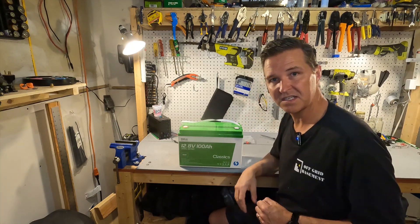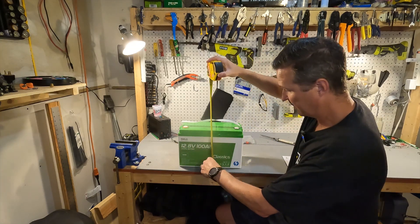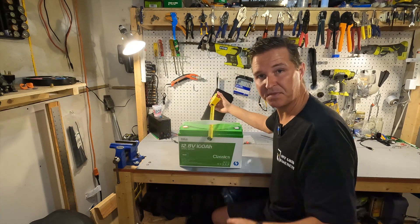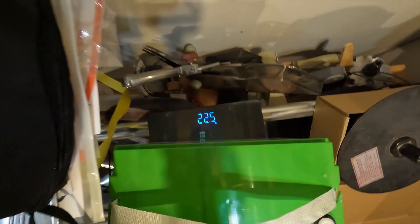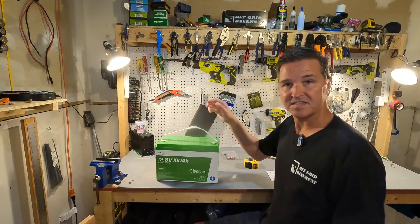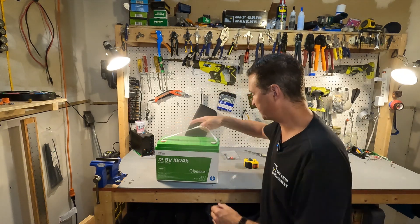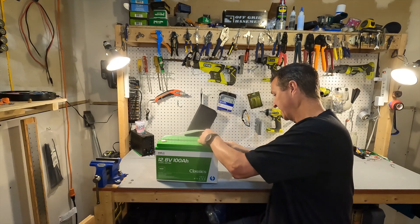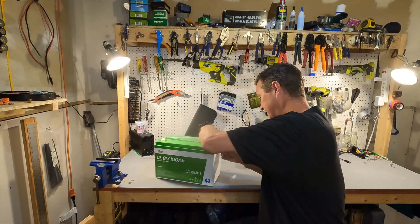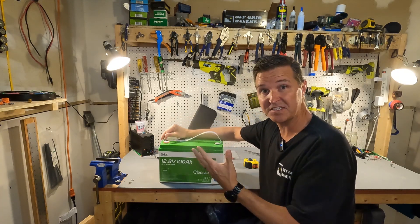Let's go ahead and take the measurements of this battery. It is 12 and three quarters inches long, the height is right around eight and five eighths inches, the depth is right at six and a half inches, and the weight is 22.5 pounds — even less than I thought. It's very manageable, and it comes with a nylon strap that you can easily take off, put the battery into place, and then remove the strap until you need to move it again.